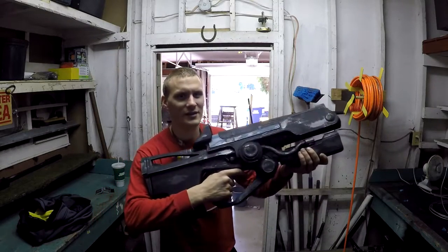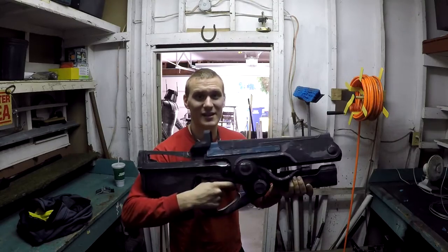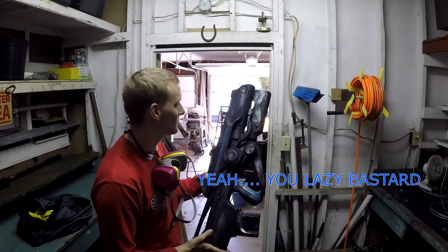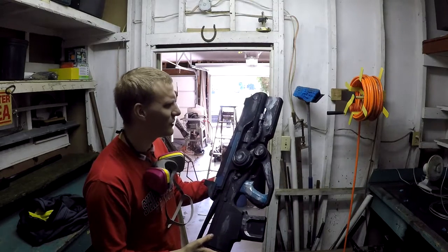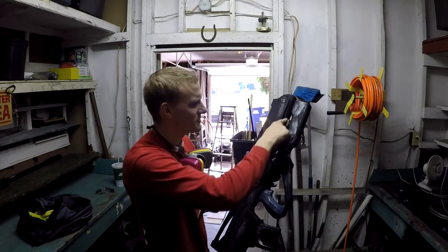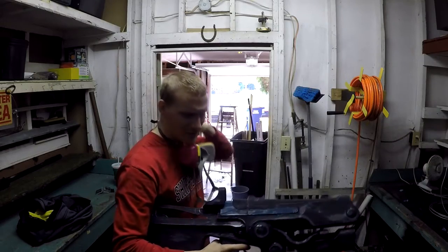We have now completed the Hard Light exotic auto rifle from Destiny, and I gotta say this thing is badass. I really regret not finishing this thing sooner. It is a beautiful gun — it reminds me a bit of H.R. Giger design, just because of the tubes and some of the other stuff. It's just got a really cool feel to it.